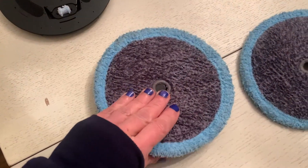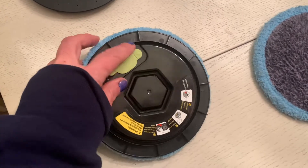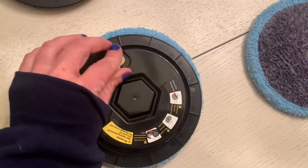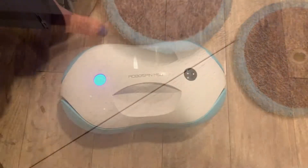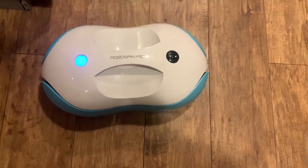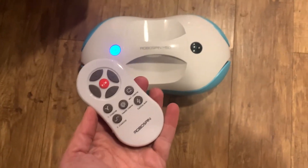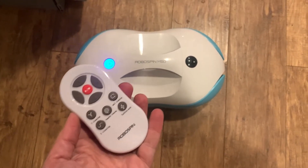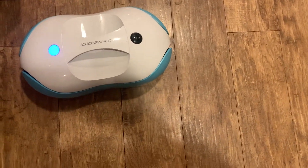Once you've done that, you attach the discs to the bottom of the RoboSpin and hit the power button and you're ready to go. There are five automatic cleaning modes: border cleaning, Y-shape cleaning, S-shape cleaning, turbine mode, and manual mode. All of these modes are accessible via the remote control.